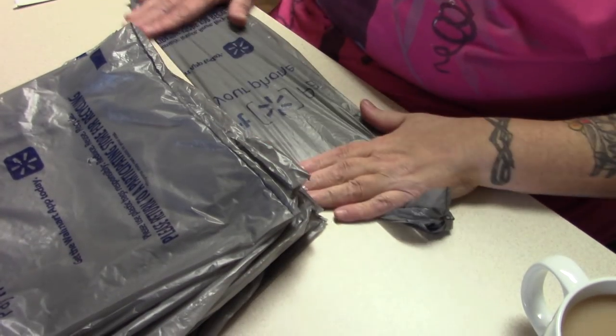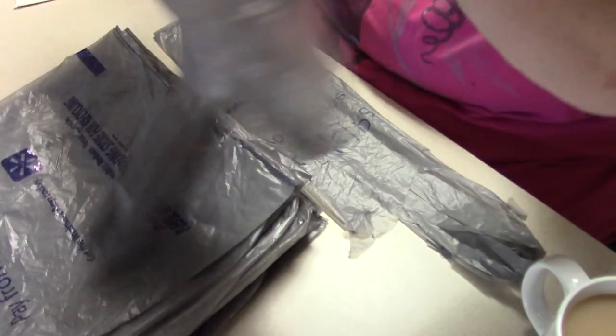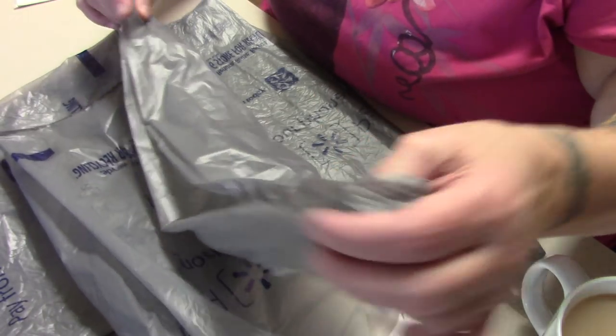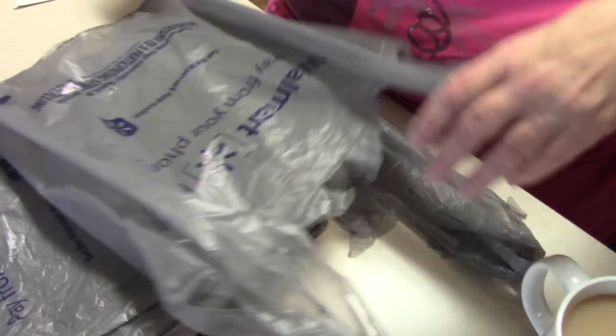So now what I'm going to do is take all these bags. The easiest way to straighten out these bags is to hook a thumb in the handle and put your finger in the bottom and go — just like that.